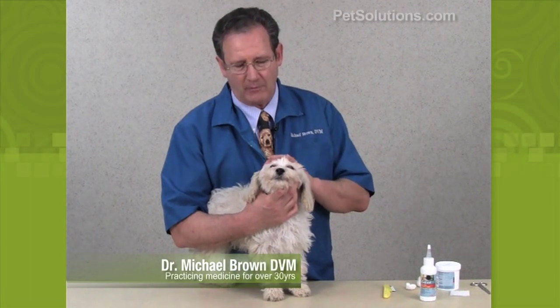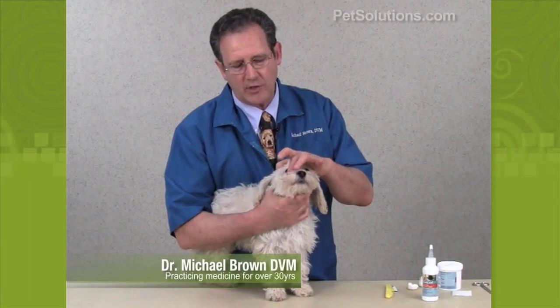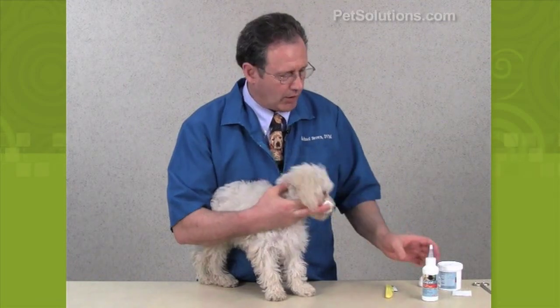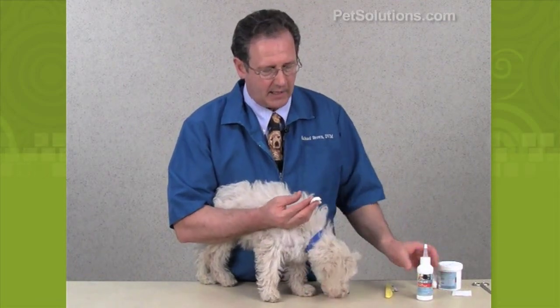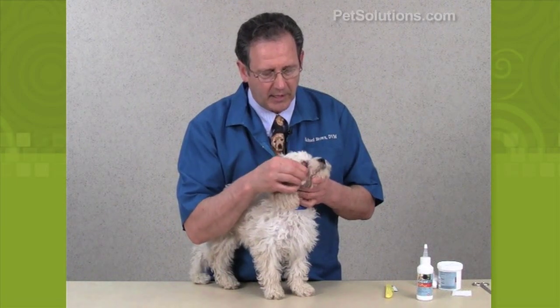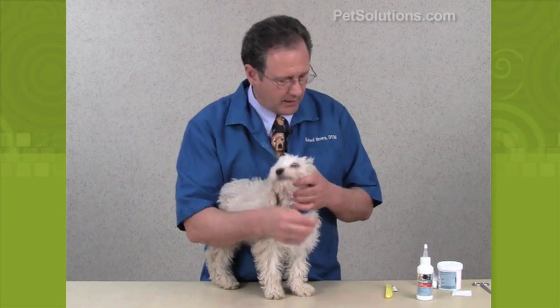Many poodles and white dogs like Maltese will have a lot of drainage that comes out of their eye. We like to use an eye wash — we soften the cotton ball and put that right here to soften it a little bit. They don't mind that at all; it doesn't hurt. You can clean right around there.